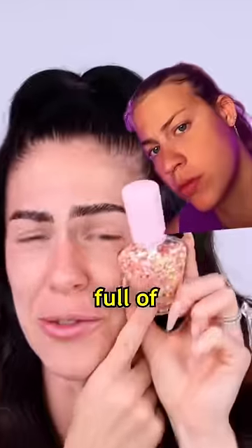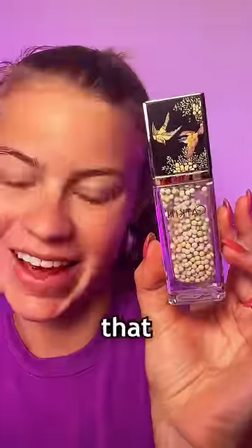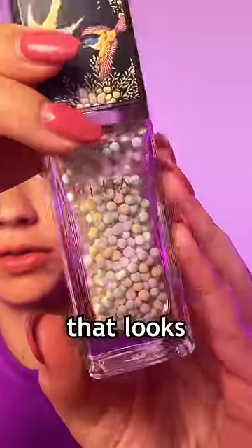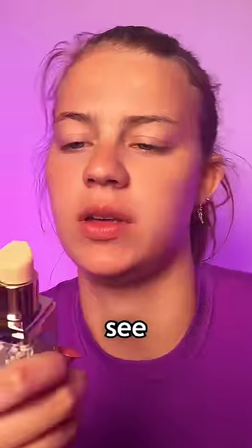This is the weirdest looking primer. I'm really full of miniature pearls. Work it into the skin in the little ball. So I got that, and we're gonna try it. Look how cool that looks. There's like little tiny primer balls in there. Let's just open it up and see what the tea is.